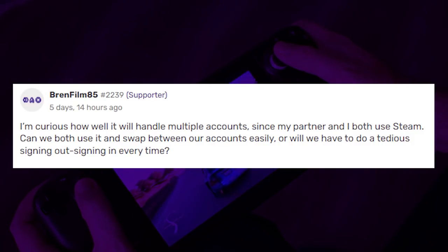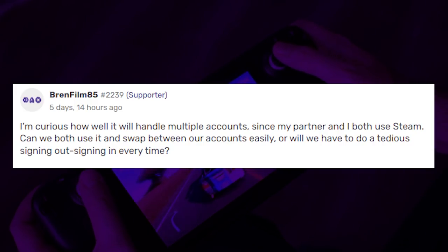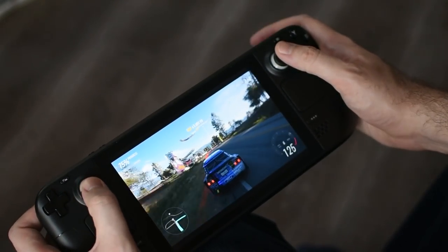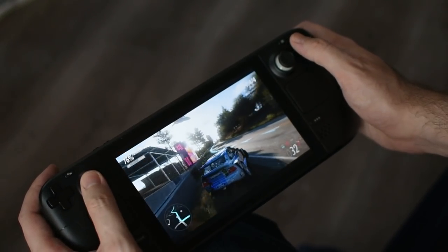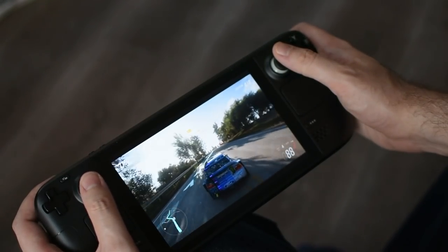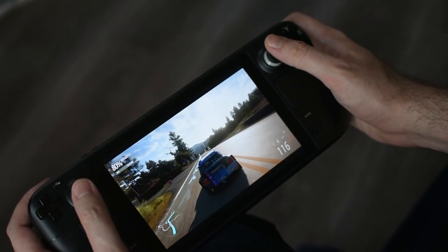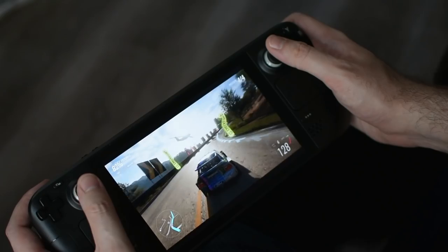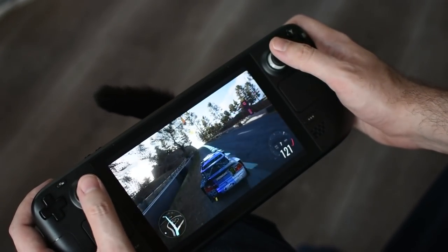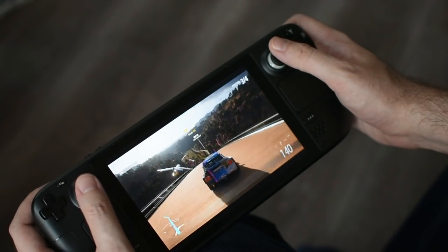Brenfilm85 asks: my partner and I both use Steam — can we swap between accounts easily? This is the upside of not having a lock screen: switching between multiple accounts is really easy. When you power on, just tap the icon of whichever account you want. To sign out, tap your icon in the top right and log out, then tap a different icon to log in — all super seamless, no passwords required. Some might see that as a security concern, but if you're happy with it, it's perfectly doable.